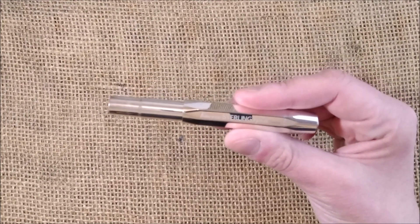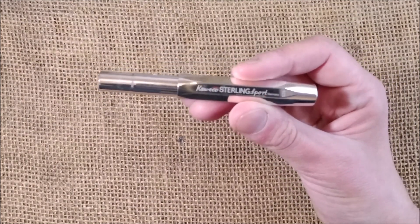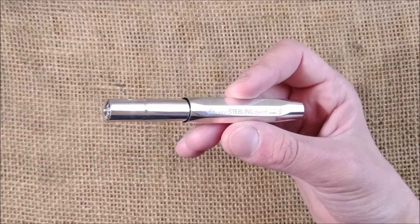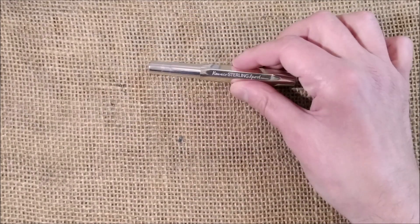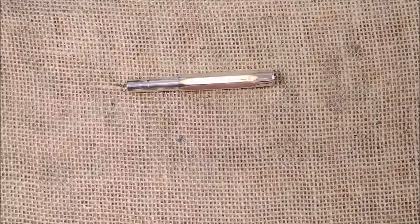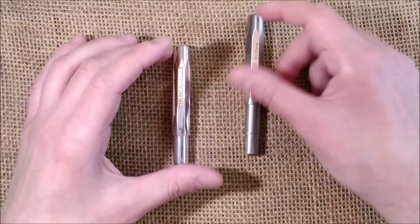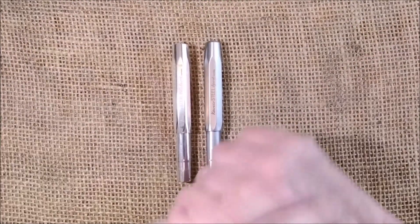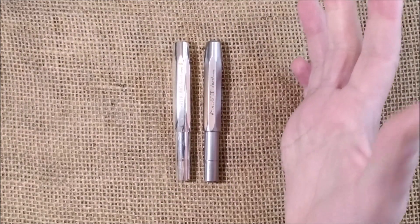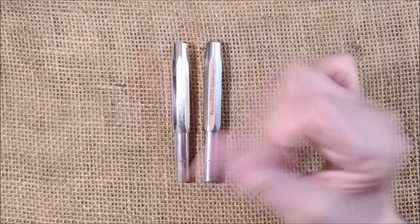It's made in Germany where salaries are much higher than here in Portugal, and the work involved in creating such a pen increases the price. If it's too expensive for you, there is the option of the Steel Sport, which is about ten times less expensive and does the trick. But this is not an everyday carry pen — this is a special pen, at least in my opinion.